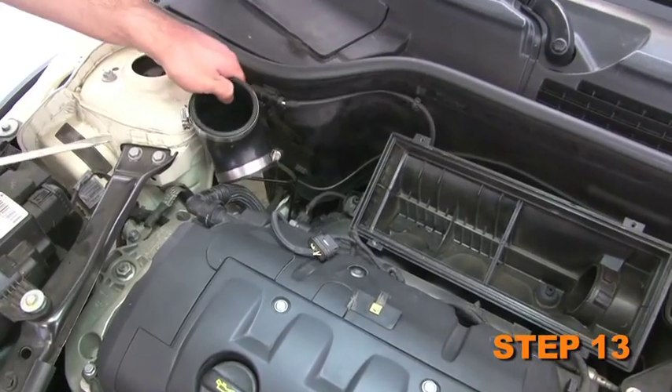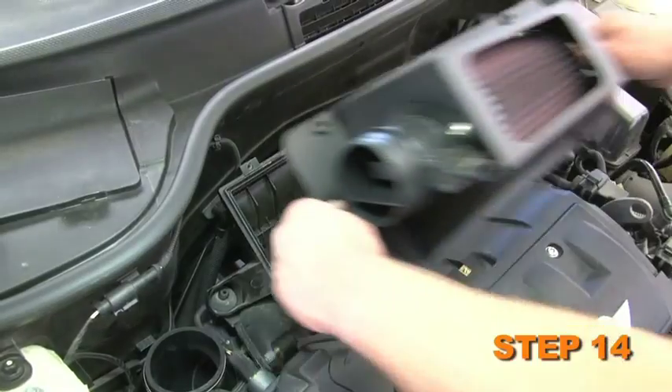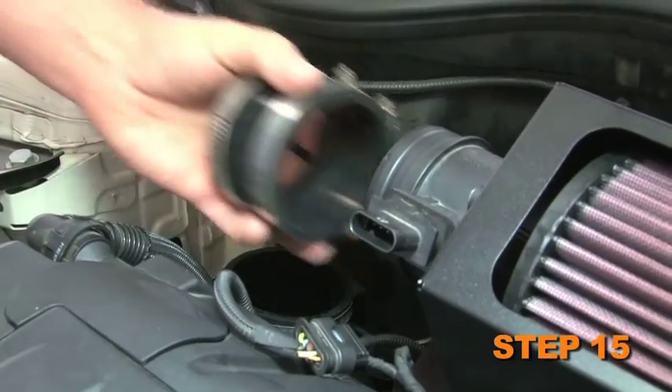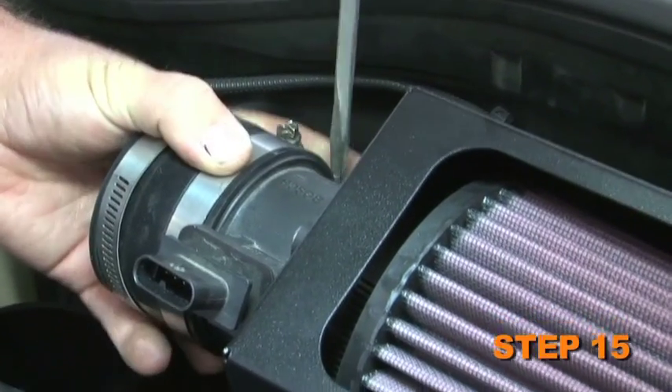Secure the provided silicone hose onto the throttle body and secure with the provided hose clamp. Install the heat shield and filter assembly onto the lower air box and secure with the four factory upper air box retaining screws. Install the provided silicone hose onto the mass air sensor and secure it with the provided hose clamp.